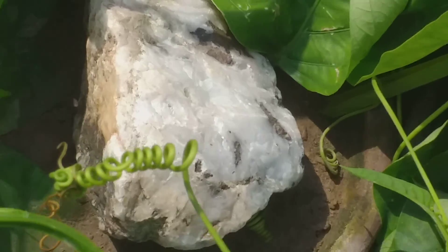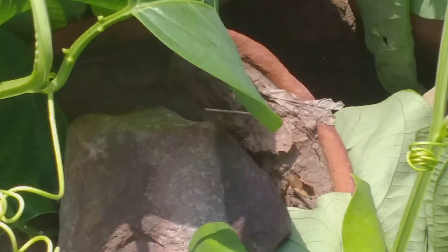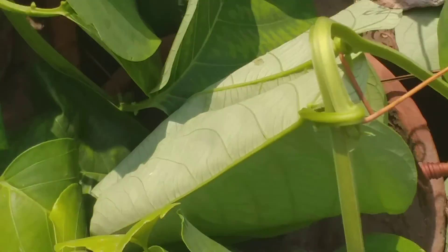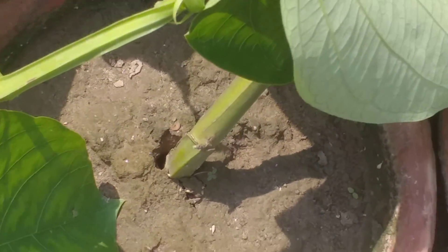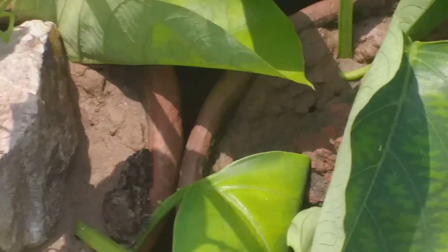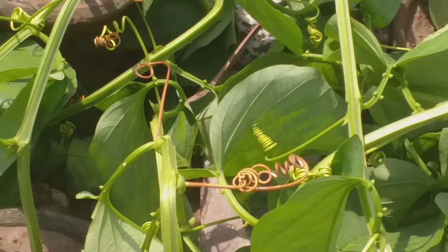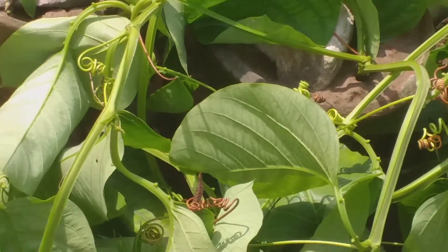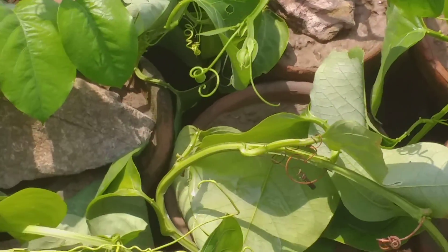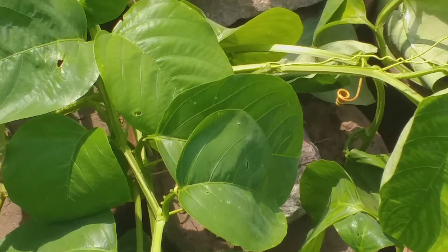They remain for five to six months, and in the months of February and March, when they take root inside the different parts, they are cut from behind the main plant. In this way, this very costly plant can be replicated and propagated in a very simple way.